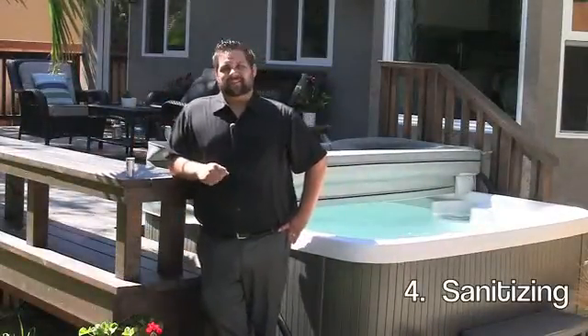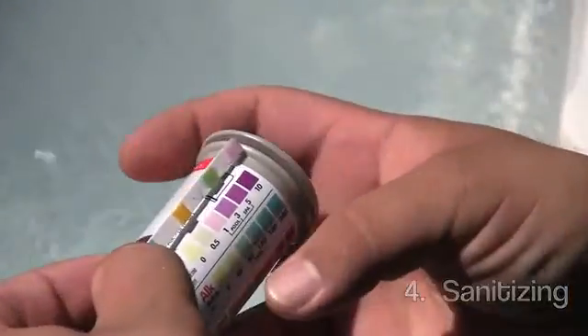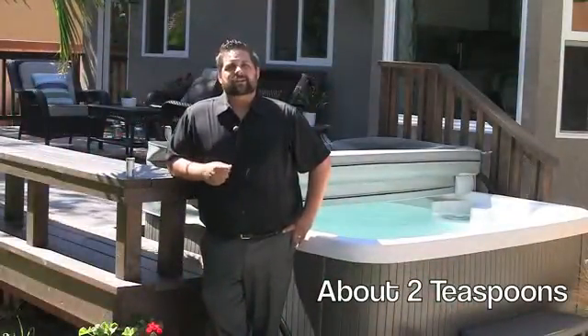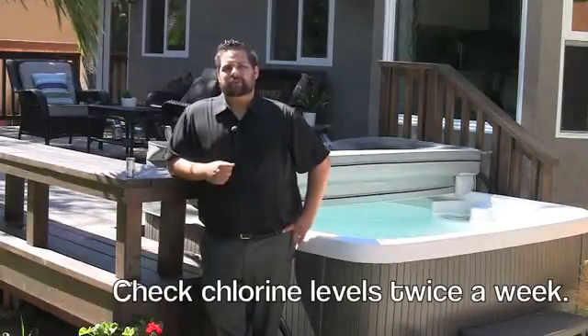Alright, so now we've made it to the final step, step four, sanitizing. You want to make sure you sanitize with chlorine at a ratio of about three to five parts per million. That's about two teaspoons to start with, and then just adjust as necessary. Check and maintain your chlorine level about two times per week.